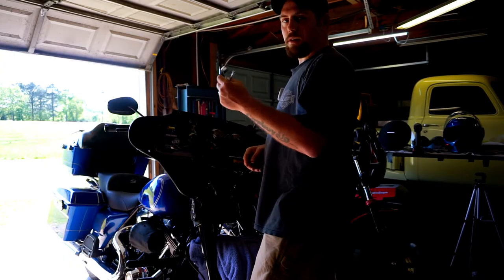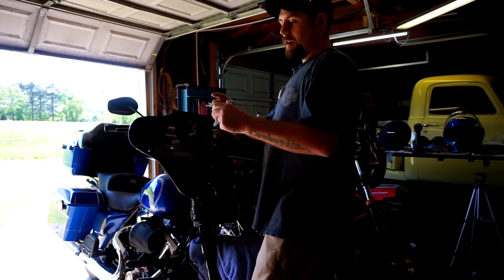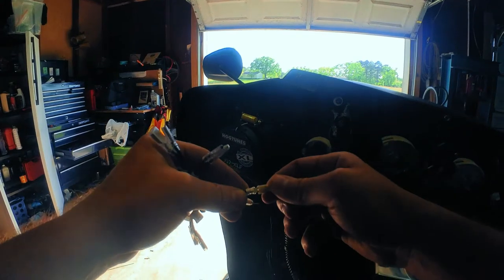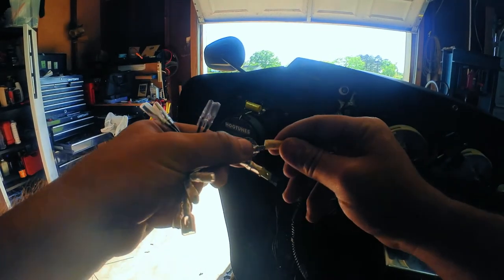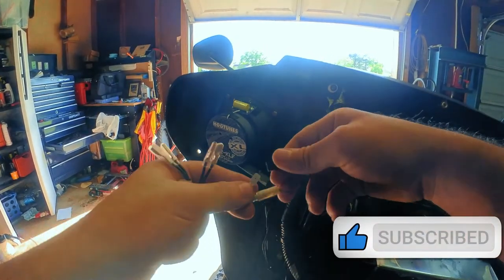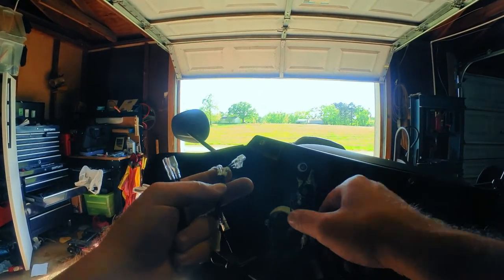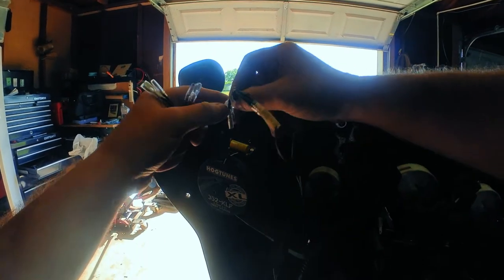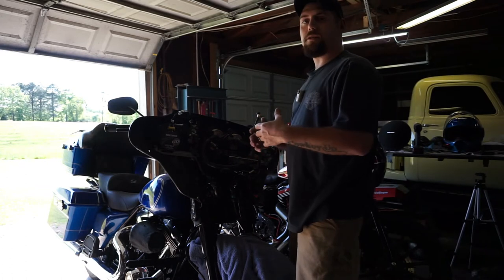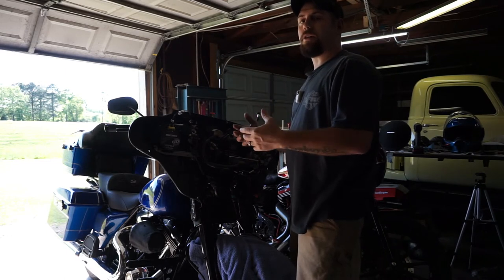Now it's time to hook up the connectors. They provide you with a wire connector that's clearly marked tweeter, woofer, and then this end you're going to hook up to your stock connector. Now everything's connected — take a few zip ties to secure everything so nothing gets pulled or comes loose and you have to go back in and check your connections and figure out why you're not getting sound.